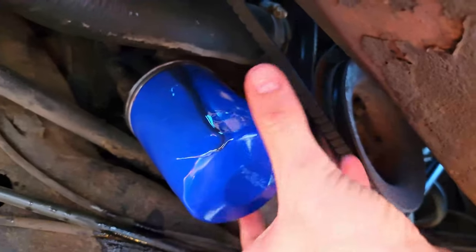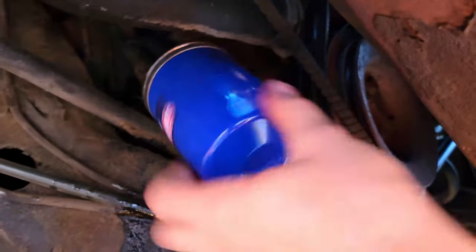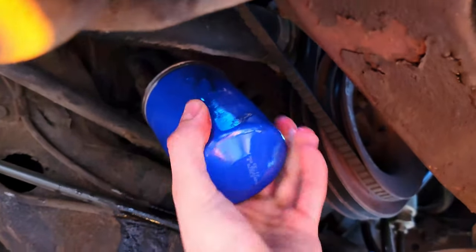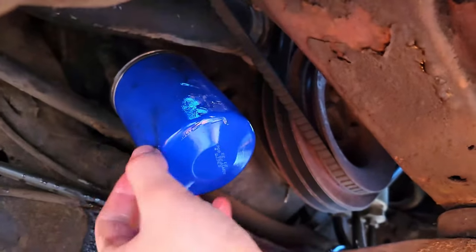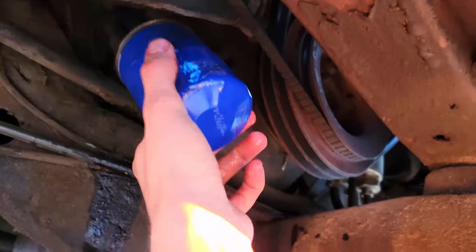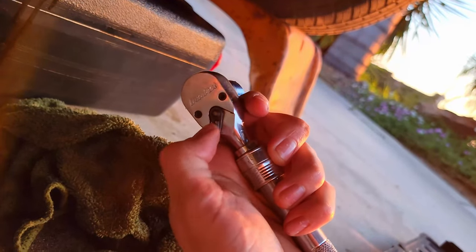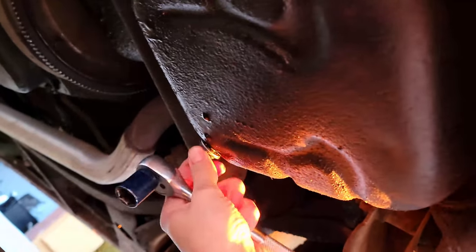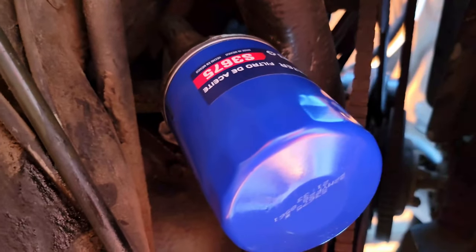The new filter should spin on easy — watch this. Easy. If it doesn't spin easy, then you're cross-threading it. I'm going to wipe the oil that I got everywhere and tighten it down just by hand — and that's tight enough. We'll switch the ratchet from breaking things to fixing things and give this a tighten. The filter's on there, gut and tight — it's a technical specification.